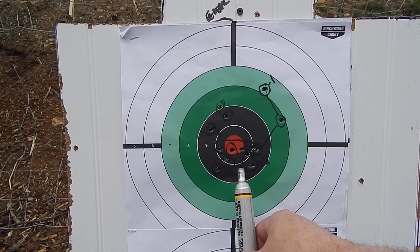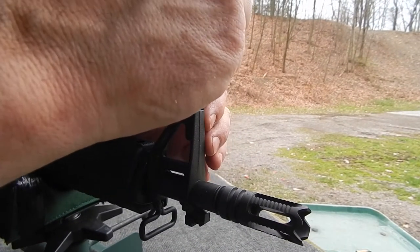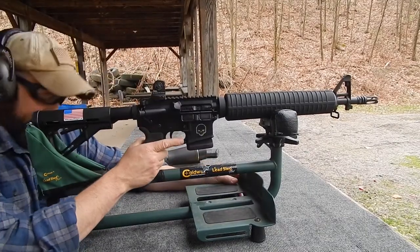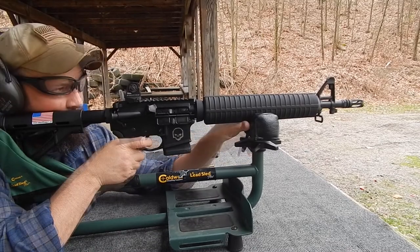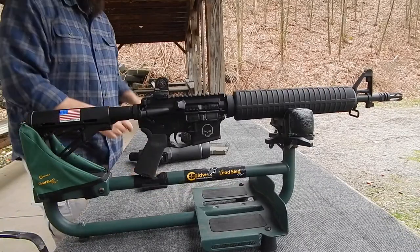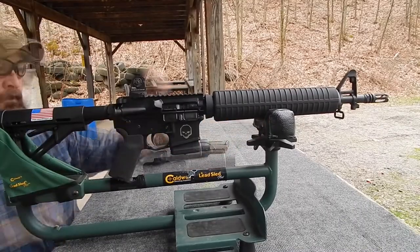So we'll go back to the bench and make an adjustment to bring the elevation up. We've got our front sight post adjustment. We've got a clean target down the range, so let's see where we end up. Three rounds, then three more rounds. Go down range and look at that.